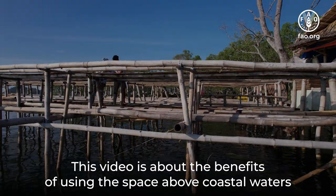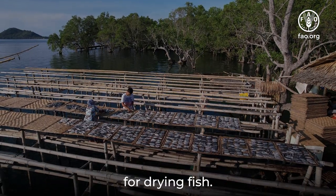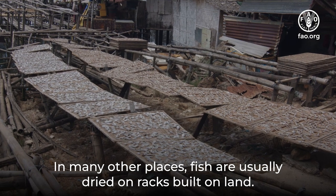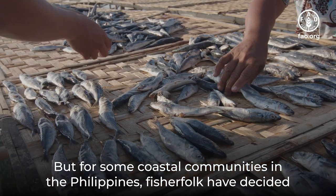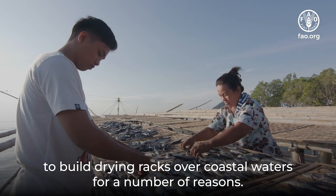This video is about the benefits of using the space above coastal waters for drying fish. In many other places, fish are usually dried on racks built on land. But for some coastal communities in the Philippines, fisherfolk have decided to build drying racks over coastal waters for a number of reasons.